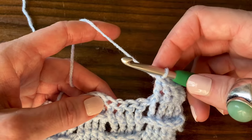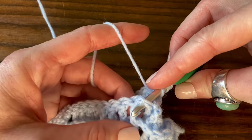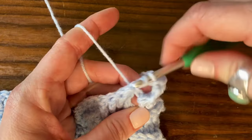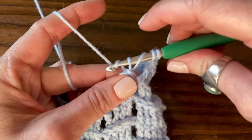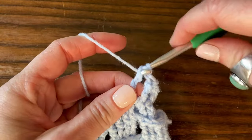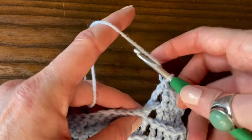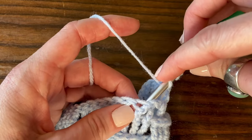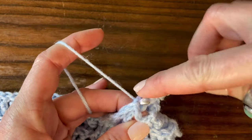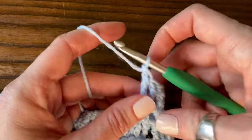Now we're going to work four back post treble crochets. Yarn over the hook twice, insert the hook from the back of the work and then stick it out the back, grab the yarn and pull it through, yarn over and pull through two loops, yarn over and pull through the next two loops, yarn over and pull through the next two loops. Let's do that again — yarn over twice, insert the hook from the back of the work to the back of the work, yarn over and pull through, yarn over and pull through two loops, yarn over and pull through two, yarn over and pull through two.